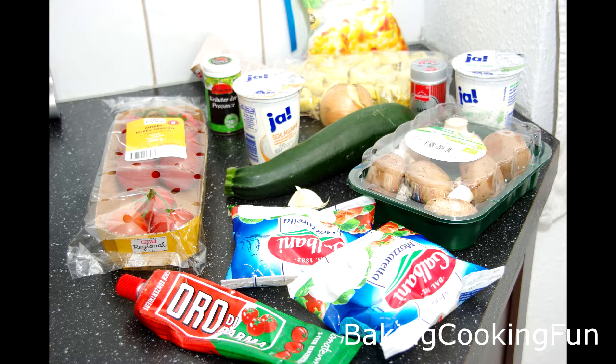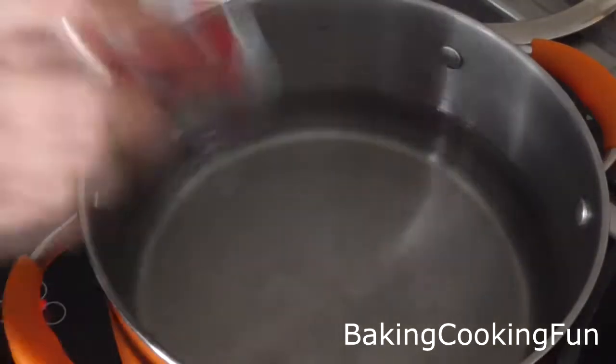Hey there guys, I'm a huge pasta lover so today I want to share another pasta recipe with you. One of my favorite things is tortellini, so that's what we're going to use today.